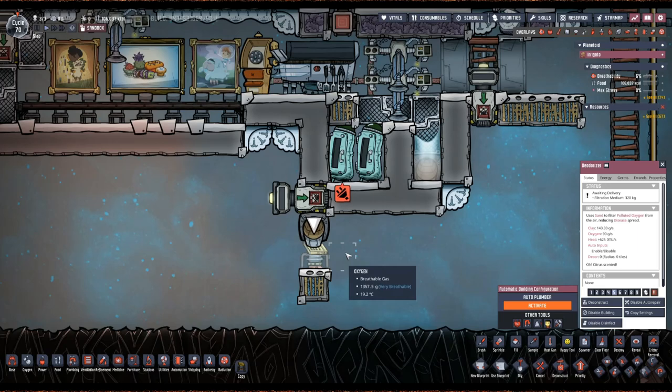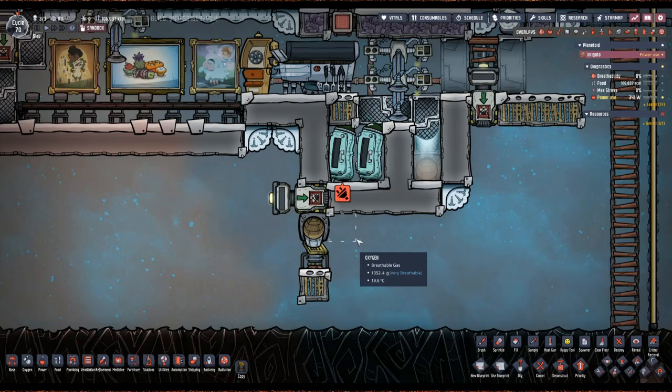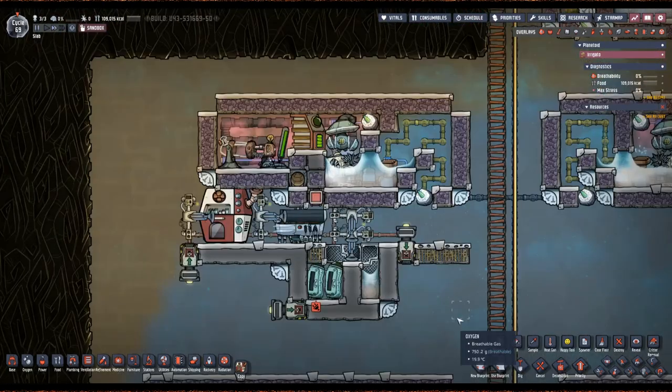This is just a simple on-the-spot solution, but you could transport that polluted dirt somewhere else where you've got maybe less oxygen pressure in your base so it actually off-gasses. I haven't used the compost in years so this is my preferred way of doing it. You know, or you could just store the polluted dirt — but I like to do it this way because you always need more clay.